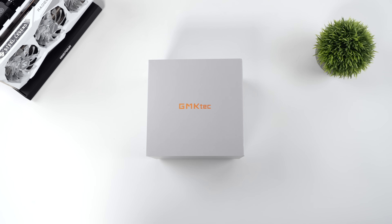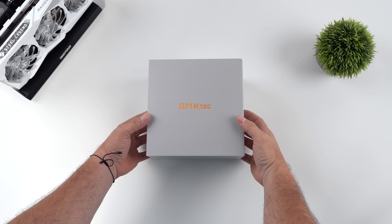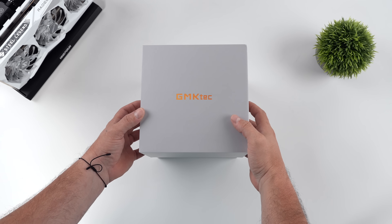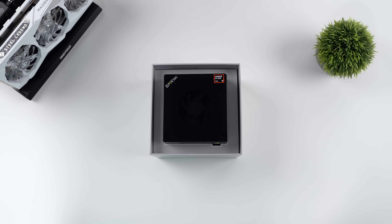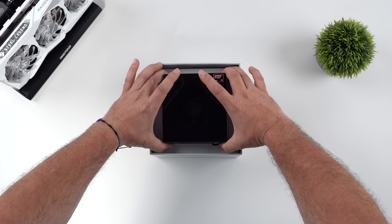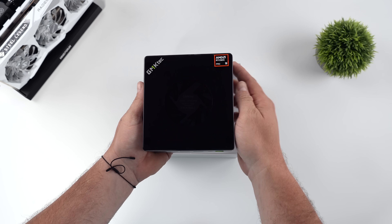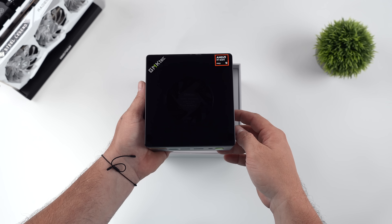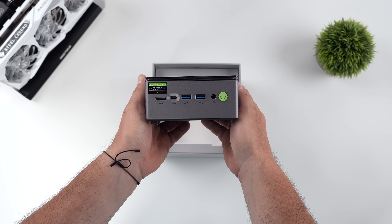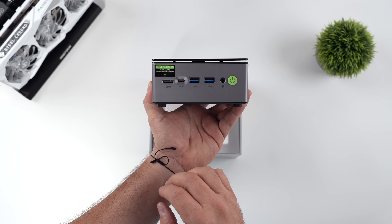What's going on everybody? It's ETA Prime back here again. Today we're going to be taking a look at the new GMK Tech Nookbox M7 Pro. The new design here definitely looks really nice. We've actually got an acrylic top so you can see that top fan in there, and this is not the CPU cooling fan — it will actually cool off the RAM and the SSD inside of this unit. Overall we're still working with a very small form factor mini PC that actually puts down some pretty decent power.